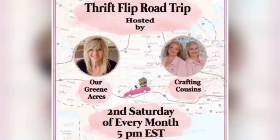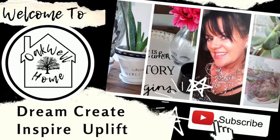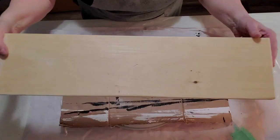Let's get started on my DIY today. I'm going to be sharing with you some smashed tin can wall pockets, and I'm going to place them on a board so they can be hung on a wall.